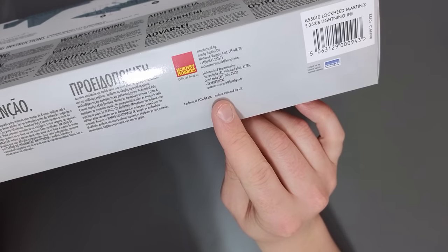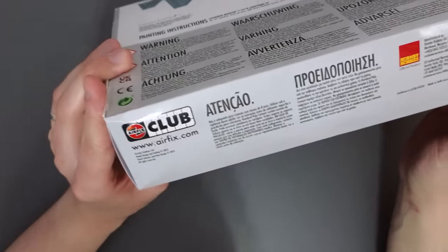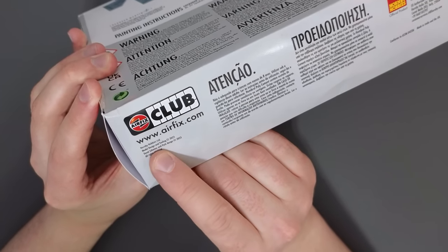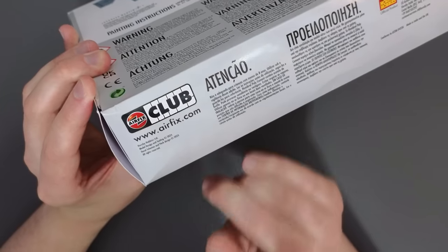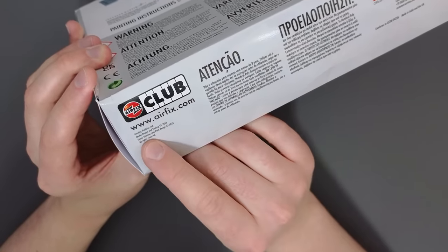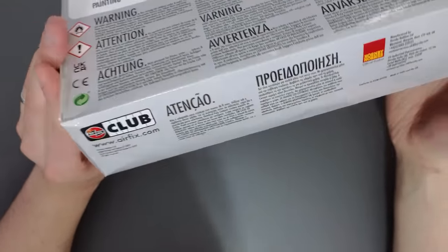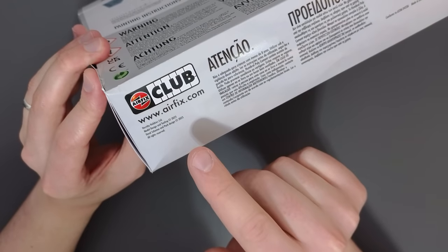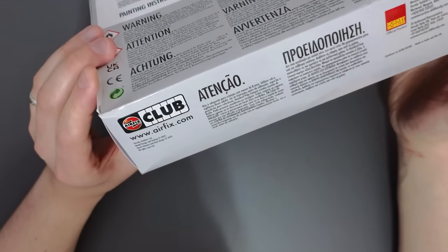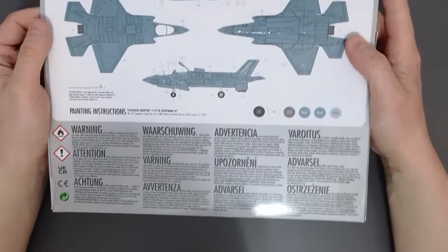A small note here — it does say that some of this was made in India and other parts in the UK, which is interesting. One thing I'm enjoying is that Airfix are including model design and tooling dates of 2023, so this is a recent one. The decal scheme and pack design are also 2023, so it's all straight off the press, and I love that Airfix are putting that information on the kit.